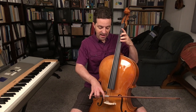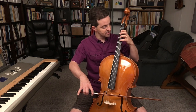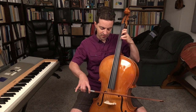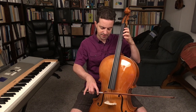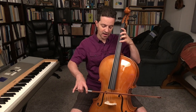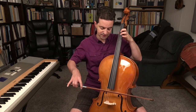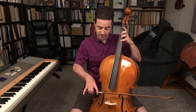As the blackbird in the spring, neath the willow tree, sat and piped, I heard him sing, sing of Aura Lee.